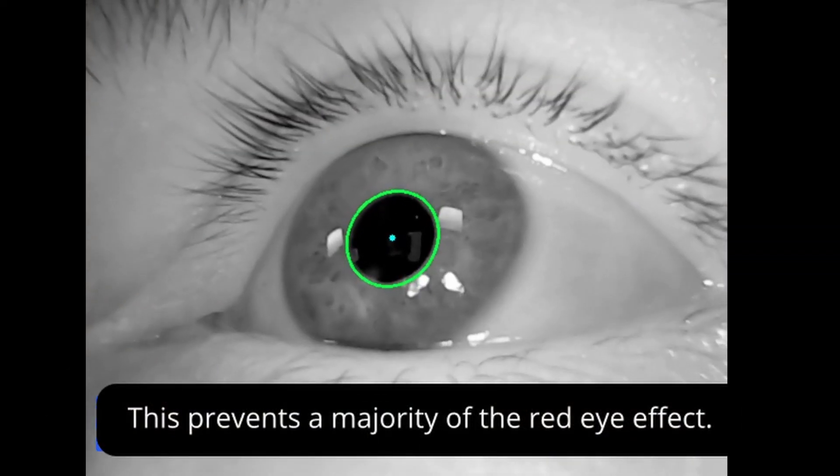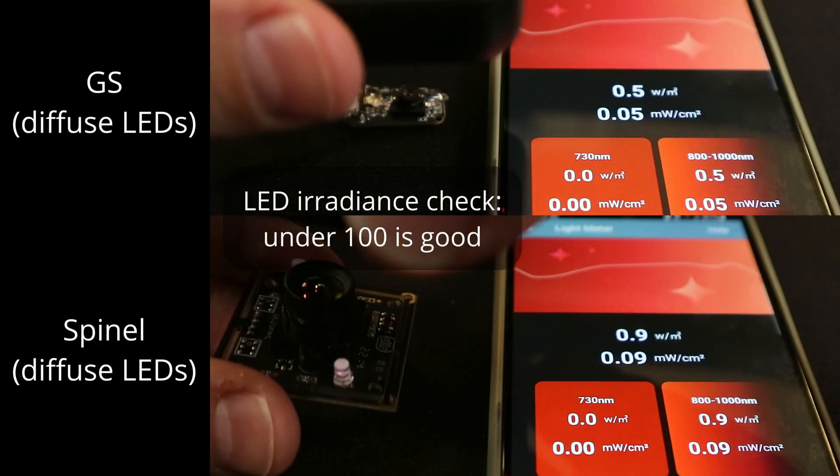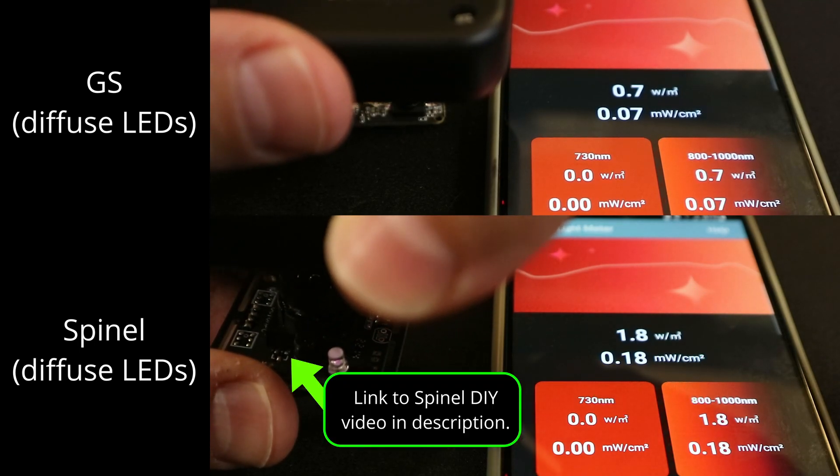Here is the video after the glue and paint has been applied, and you can see that the red eye effect is almost completely gone. After this fix, the irradiance of the LEDs is under 1 watt per square meter for the GC and under 2 for the Spinel, both under the threshold for corneal exposure.